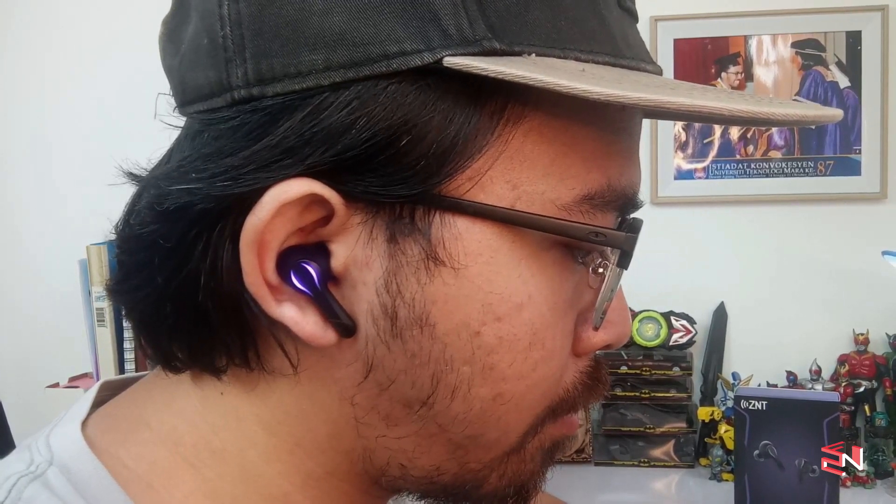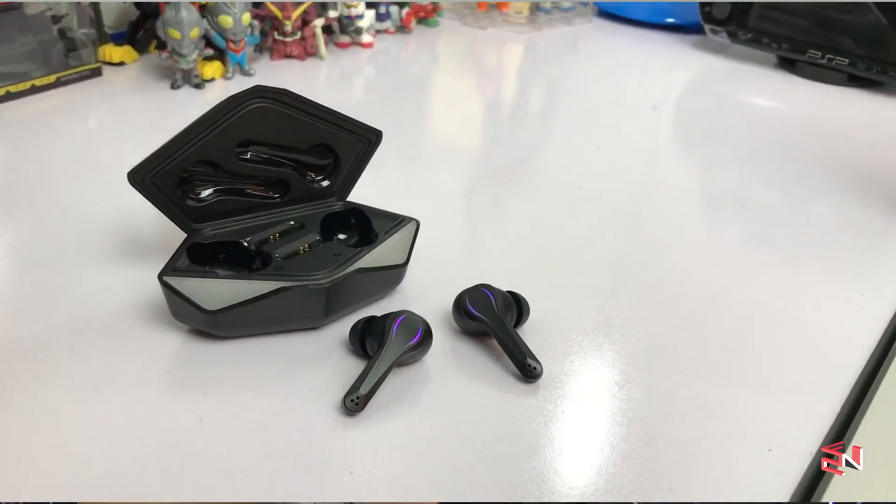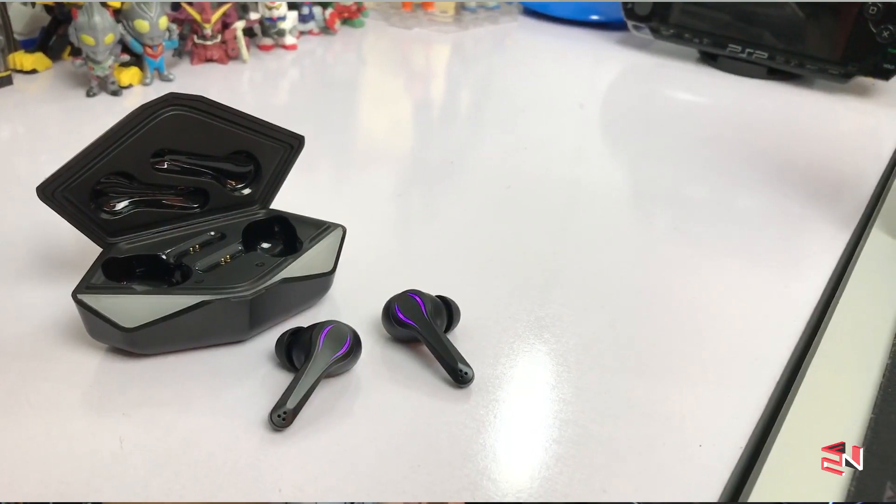Now let me talk about the sound quality. I can say the sound quality is very good in terms of bass and treble — both are well balanced. If you want to listen to music it's more than sufficient, depending on the individual of course. If you're not an audiophile, these earbuds are more than adequate. The bass is punchy and the treble clarity is very good — you can hear the details in your music. Overall for sound quality, I give it a thumbs up.